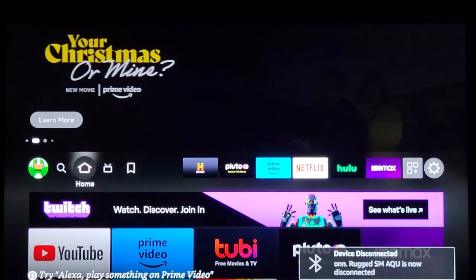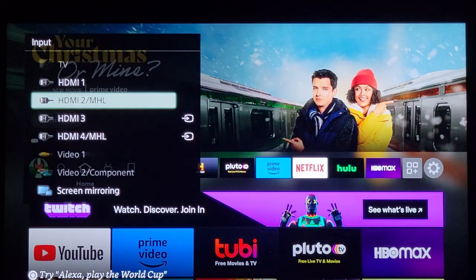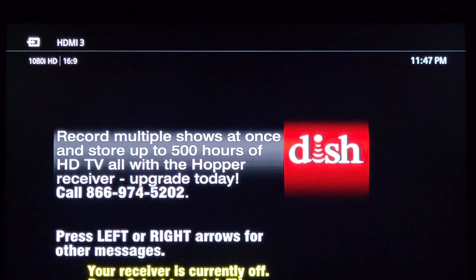Now let's go back to the TV again. I'm on HDMI 3 right there — that's where my satellite is, Dish. We're back on TV.